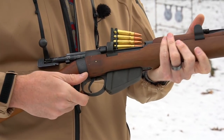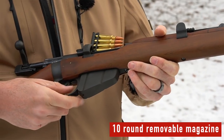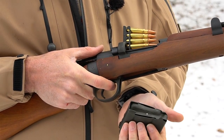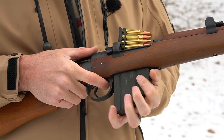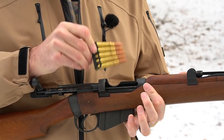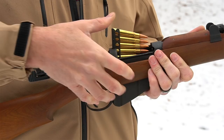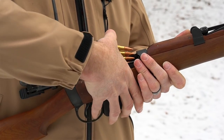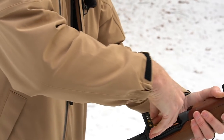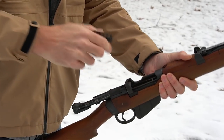Now almost all of these internal magazine rifles would be fed via stripper clip. One thing about the SMLE — you'll notice it has this box magazine that's exposed, and despite the fact that the box magazine is removable, troops weren't issued magazines. They were issued rounds on stripper clips. The magazines were meant to be left in the gun — that was still one of those things that was changing.